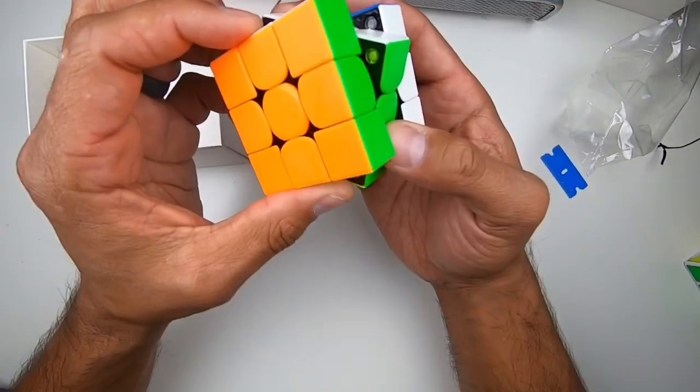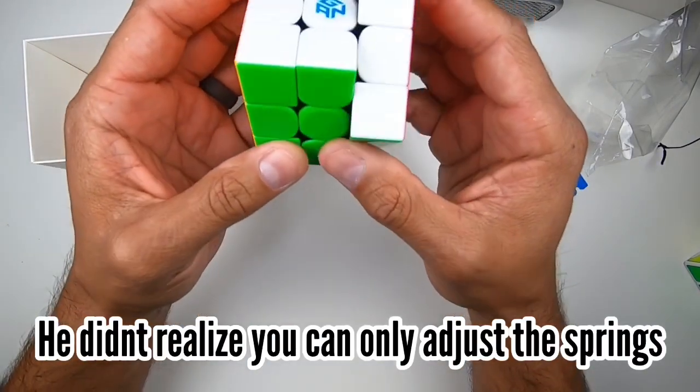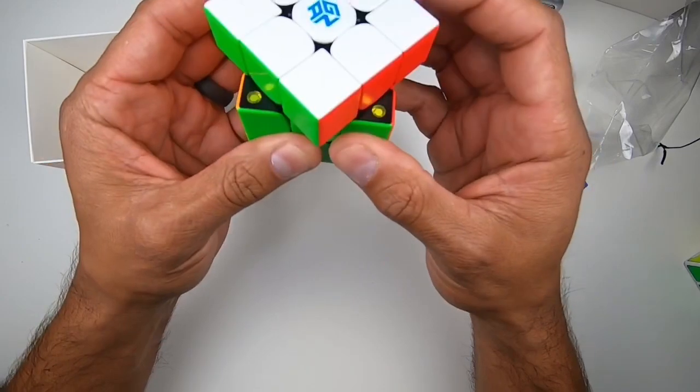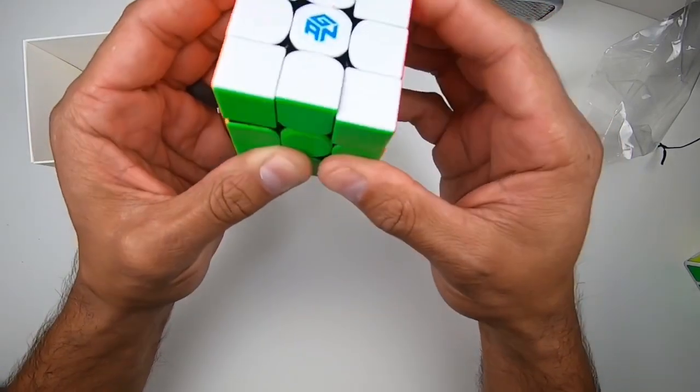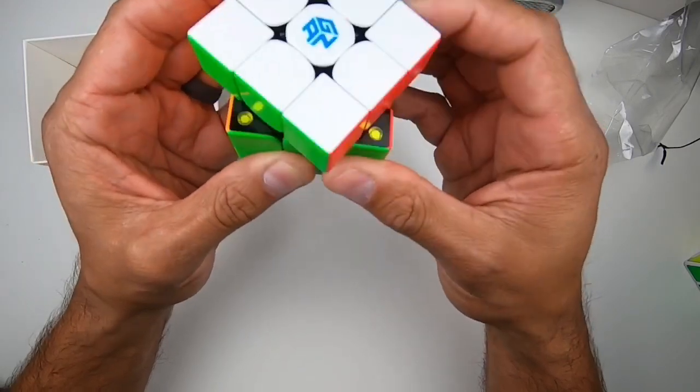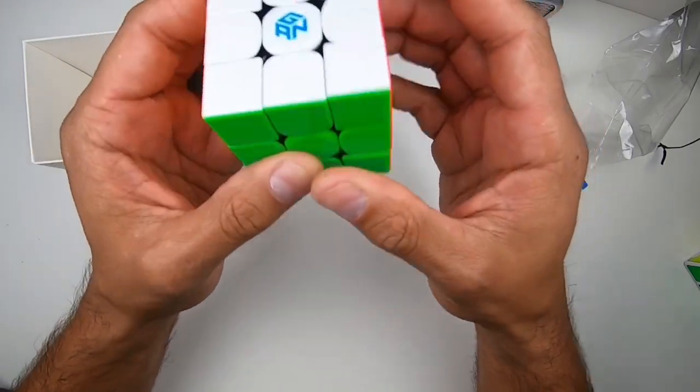Liking it. We got the magnets — definitely going to be adjusting those. What will Cubing Tube say? Let's try the corner cutting. Oh, that is sweet. This is a winner — better than a chicken dinner.